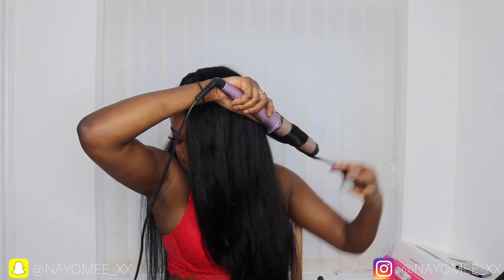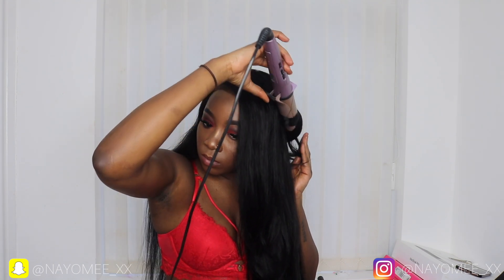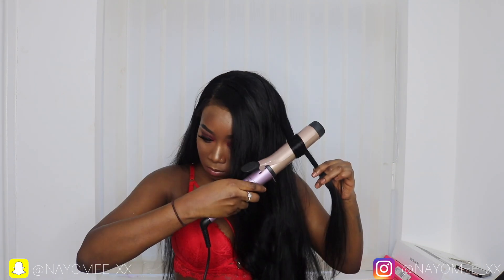I hope you guys enjoyed this video. If you want to see more hair tutorials, let me know. If you want to see a tutorial of how I make my wigs, let me know and I'll do that.